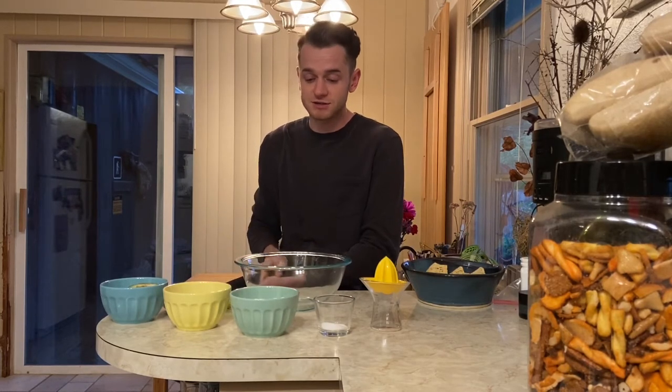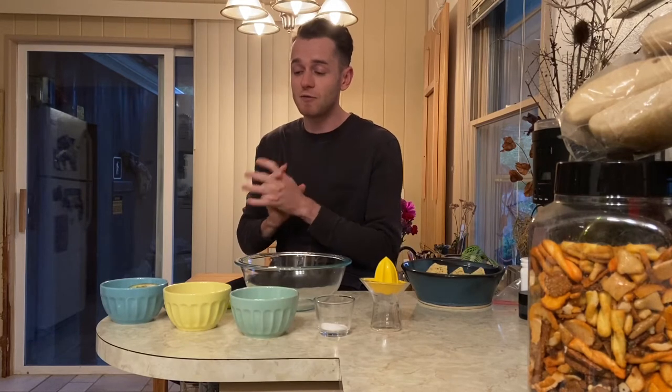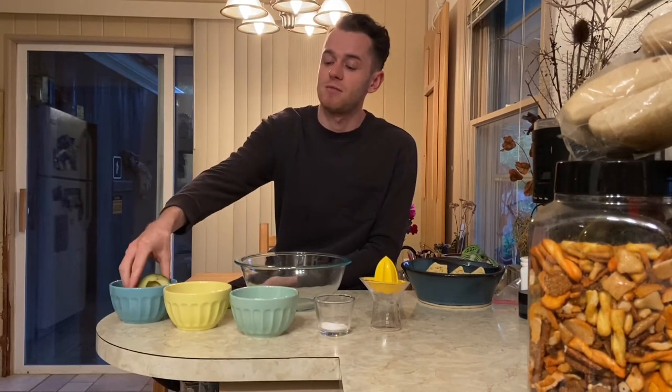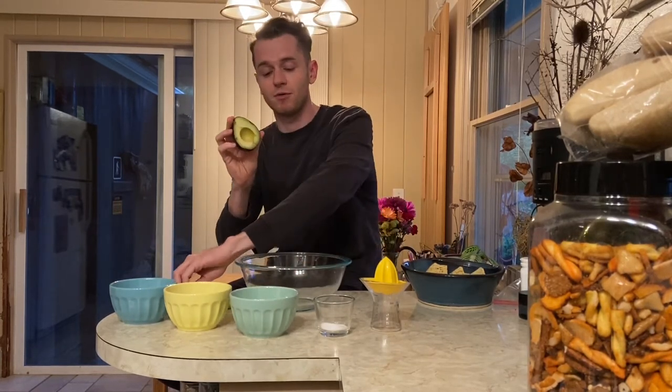To start I'm going to make sure that I've washed my hands. I've already washed my hands so my hands are clean and ready to go. The first thing I'm going to do is take out my avocado — the meat of my avocado, the green part — and put it in my big bowl.